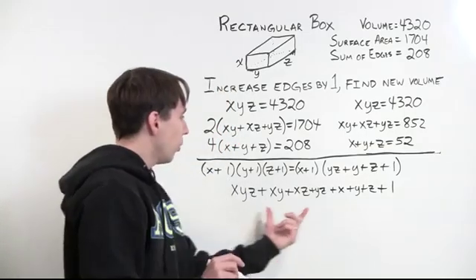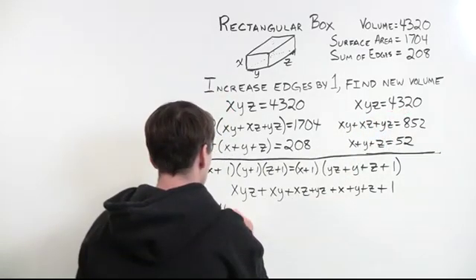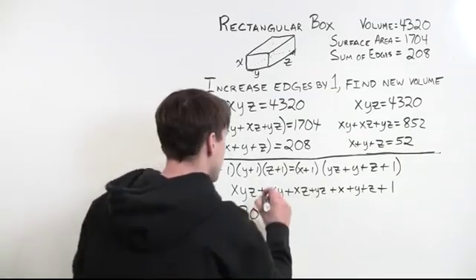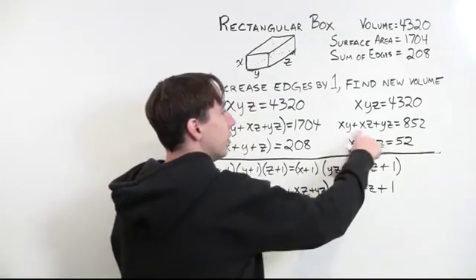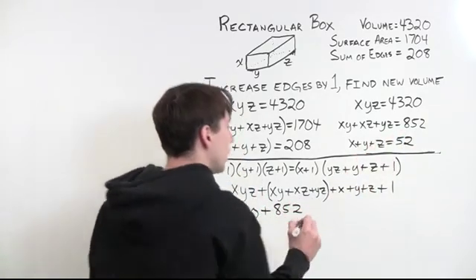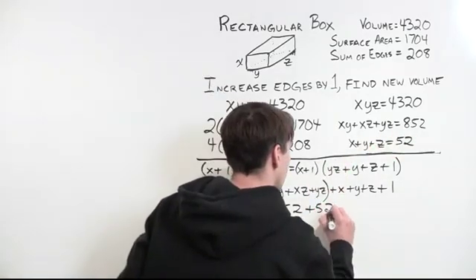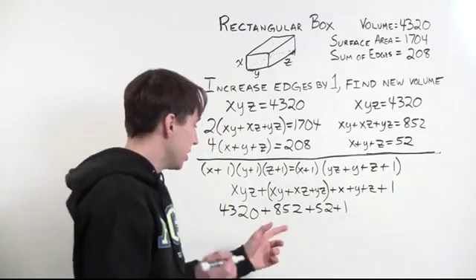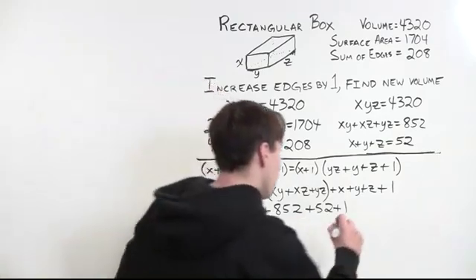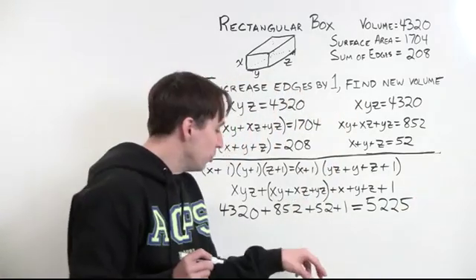xyz is just 4320. Then xy + xz + yz together equals 852. Then x + y + z is 52. And then plus 1. So we have 4320 + 852 + 52 + 1. That's 4320 + 904 + 1 = 5225. So 5225 is the new volume.